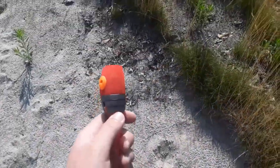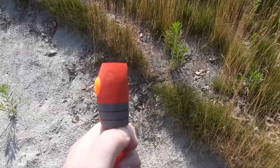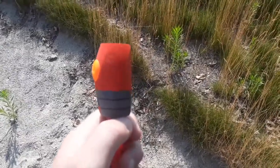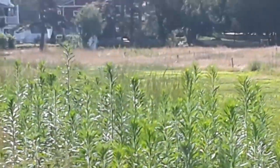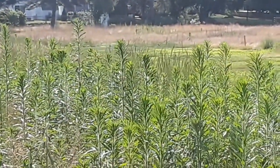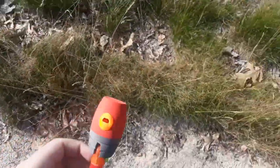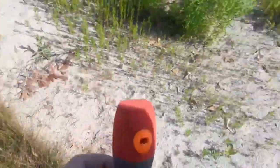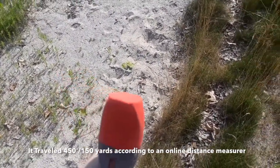So we found the missile — this thing went super far. I don't really want to show my house but here's a little glimpse of it; it's pretty much way over there. After previous shots, this sandpit is about 160 yards away. I used an online map to measure it. So that was pretty cool.